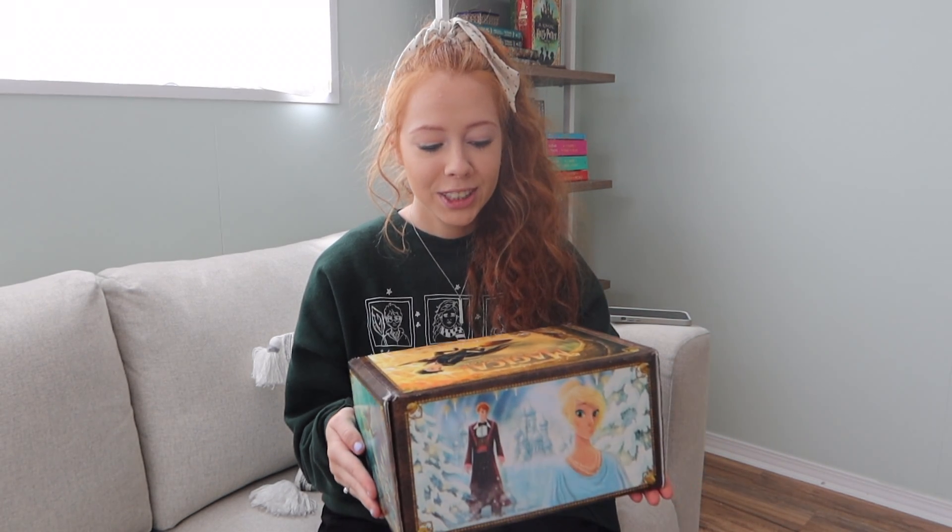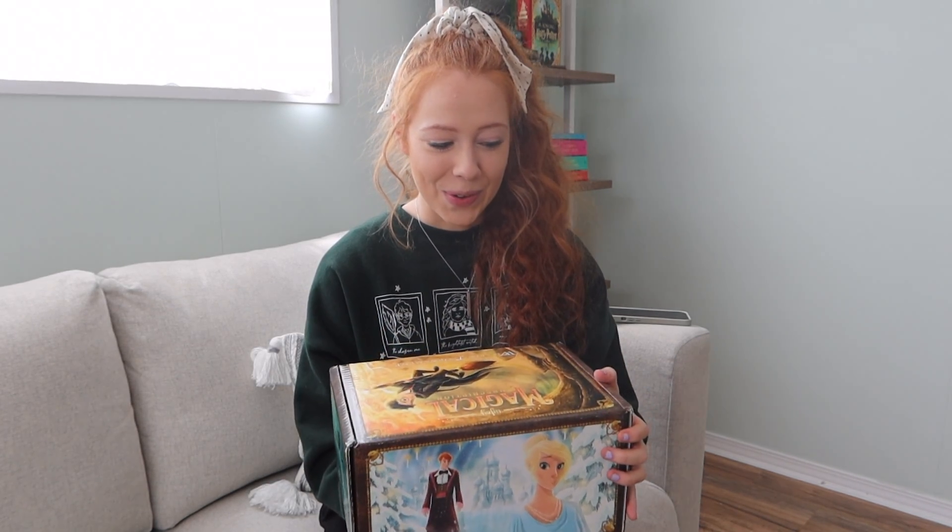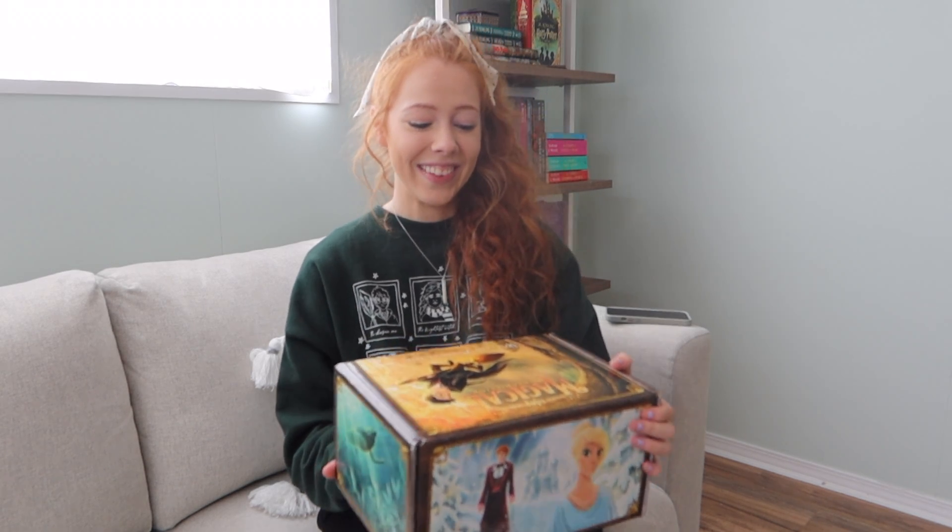Recently I subscribed to the Lit Joy Crate, and pretty much it's just a Harry Potter subscription box. In it are just a bunch of little trinkets and really fun Harry Potter things. This is my very first one and I thought it would be fun to do an unboxing video so that you guys can see my reaction. This is the spring box and the theme is the Wizards Tournament, so I'm thinking Goblet of Fire obviously.